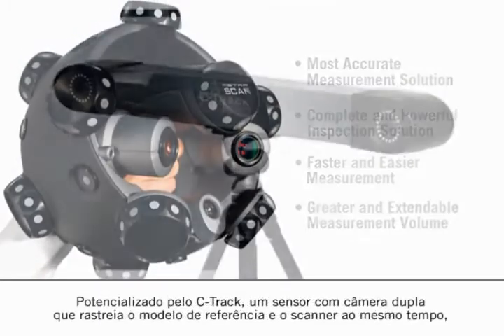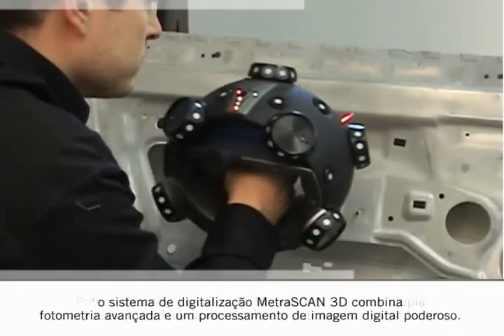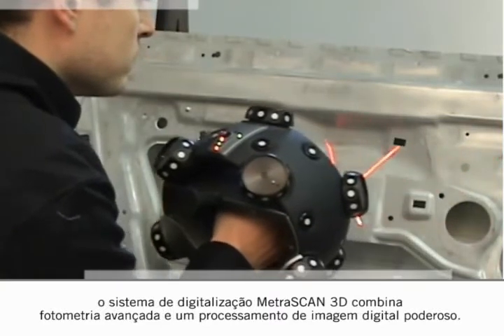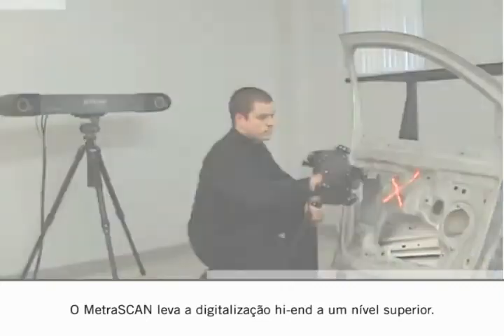Powered by the C-Track, a dual camera sensor that tracks the reference model and the scanner at the same time, the Metroscan 3D scanning system combines advanced photogrammetry and powerful digital image processing. The Metroscan brings high-end scanning to a whole new level.